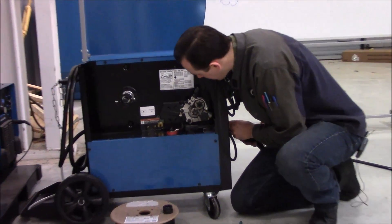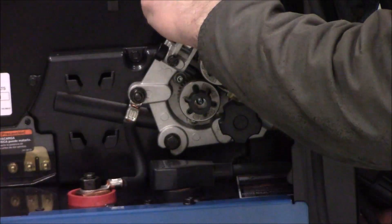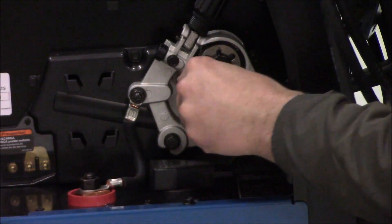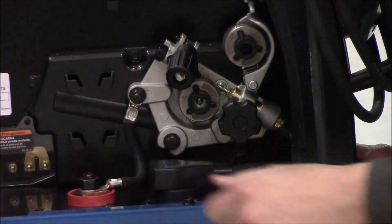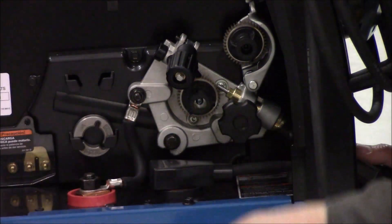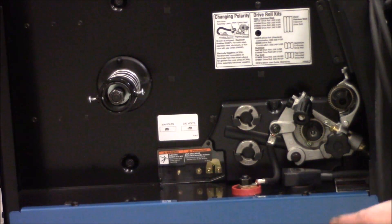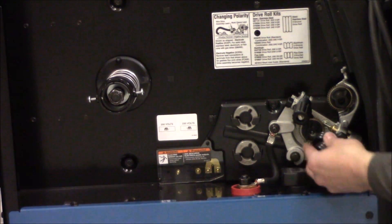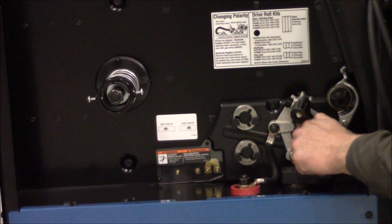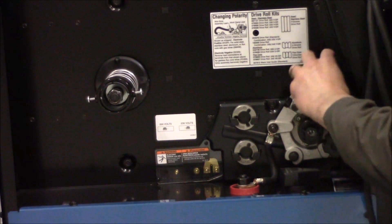Now that we've got our gun reassembled, I'm going to go ahead and insert the power pin and drive roll housing — make sure it's seated all the way down in order to maintain solid shielding gas flow. Next we're going to twist our drive roll restraints, pull our V-groove drive rolls off and place them in the spare drive roll rack, and replace them with our .045 knurled drive rolls.